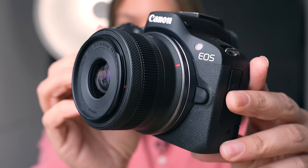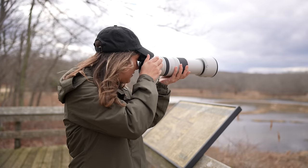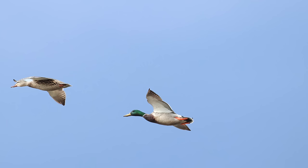This is the Canon R50, Canon's most affordable entry-level camera in their R mount series. It's $680, it has a 24 megapixel APS-C CMOS sensor, up to 15 frames per second in electronic shutter mode, and 4K 30 with no crop for video.